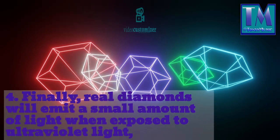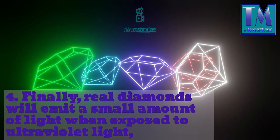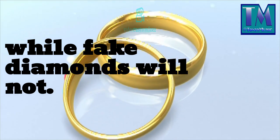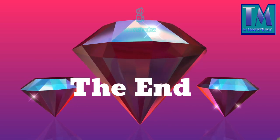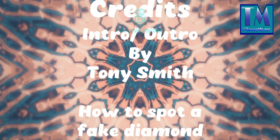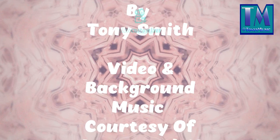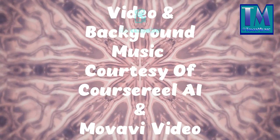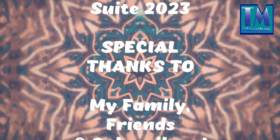4. Finally, real diamonds will emit a small amount of light when exposed to ultraviolet light, while fake diamonds will not.